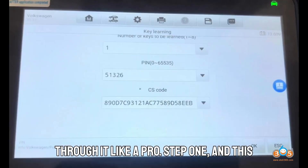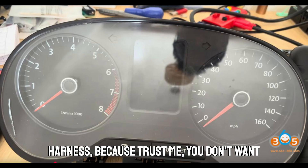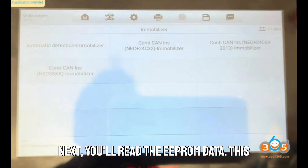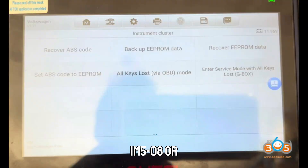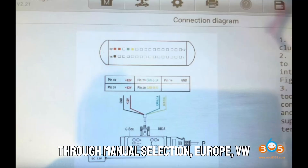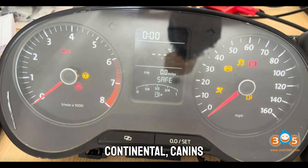Step 1 — and this is non-negotiable — remove the instrument cluster. That's where your immobilizer data lives. Gently disconnect the wiring harness, because you don't want to rip or damage anything in the process. Once it's out, you'll read the EEPROM data. Open your IM508 or IM608 and navigate through Manual Selection, Europe, VW Polo, 2010–2014, and select Control Unit, Immobilizer, Continental, Canins, NEC Plus, 24C32.